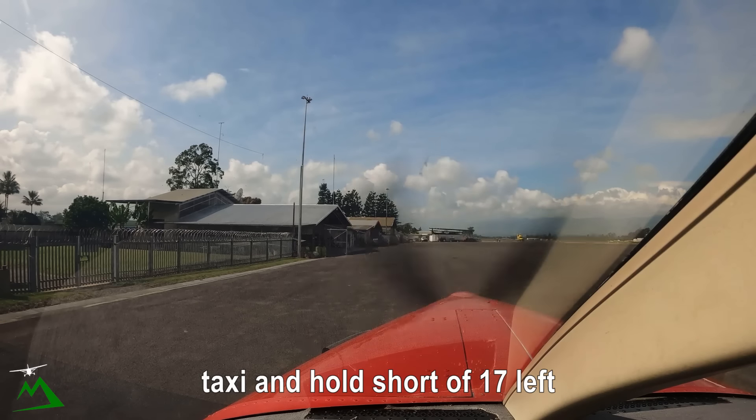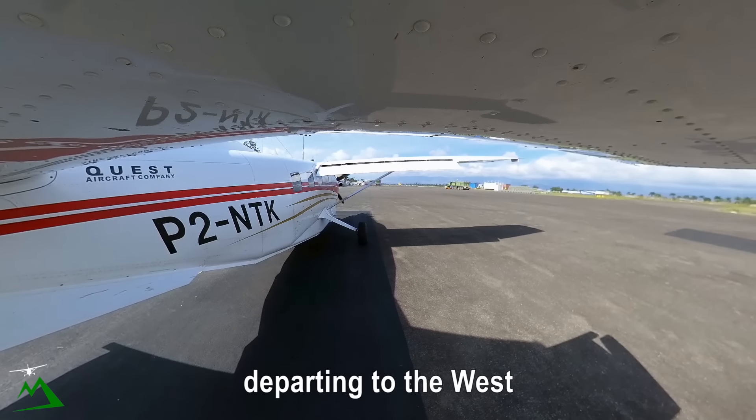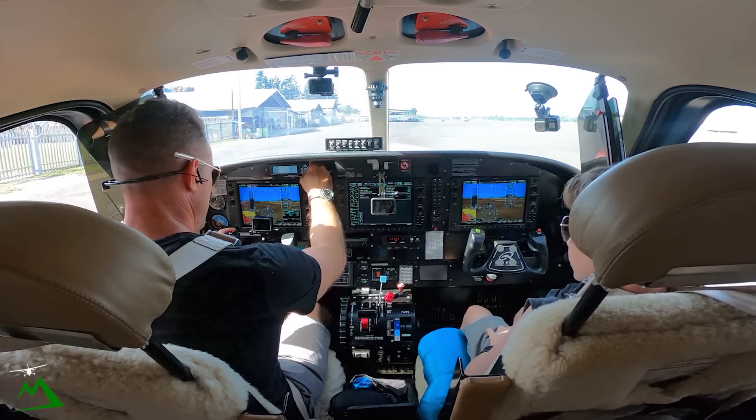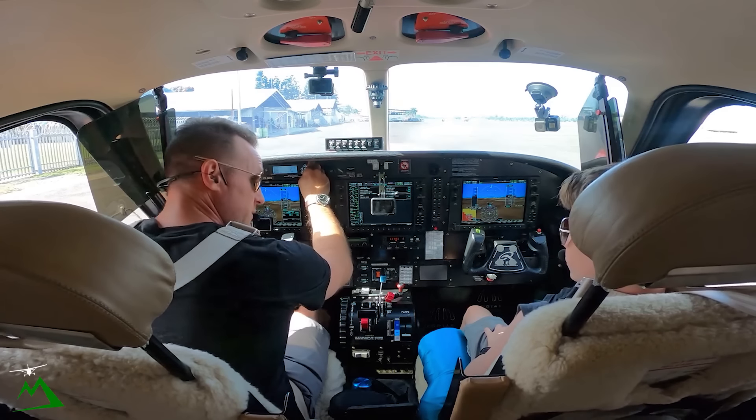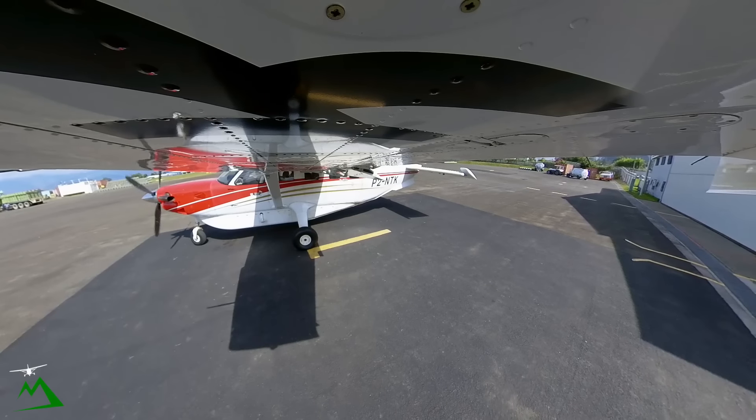Taxi, hold short one seven left. Taxi — we'll be landing up, departing to the west. Taxi and hold short one seven left, November Tango Kilo. Alright, let's go — taxi and landing by Don.